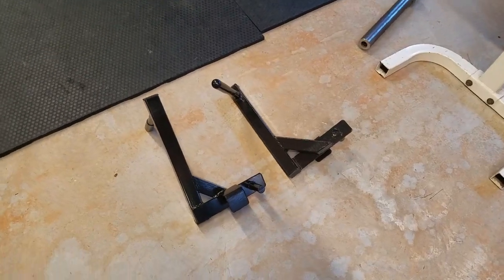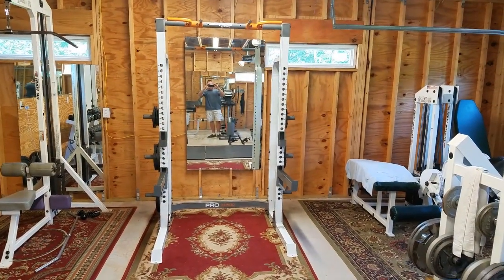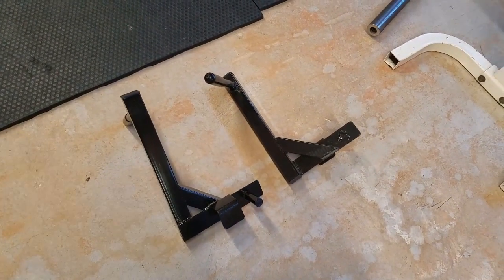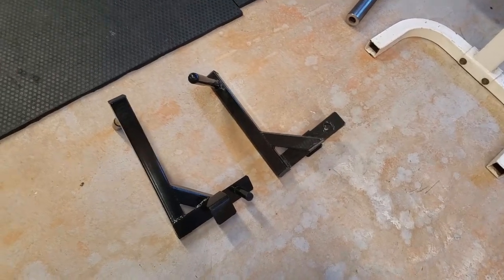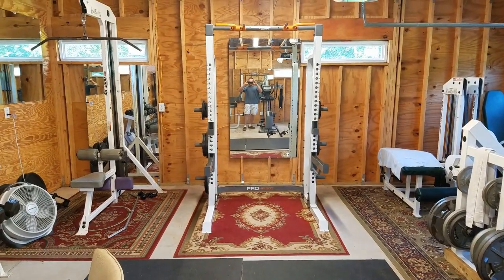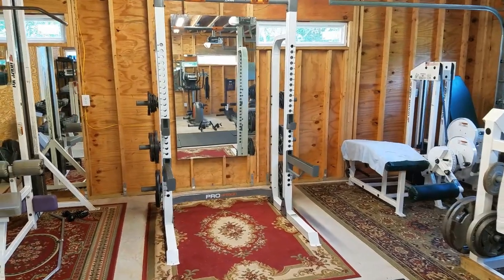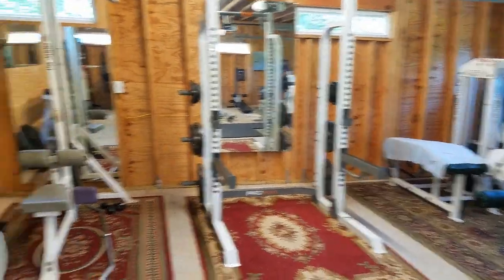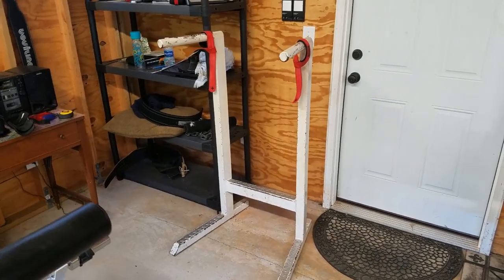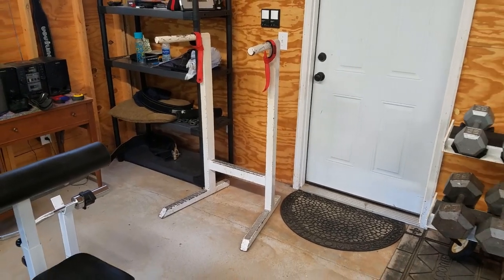As a side note, I thought the rack was going to come with dip rack attachments. I went on eBay and bought some for about $40, which was a horrible idea — first, they don't fit, and second, if they did fit, I'd be putting a lot of weight on the sides of the rack and it would rip up the paint. So don't do that. I ended up buying a secondhand dip rack, which is much sturdier than what I could have gotten as an attachment on the half rack.